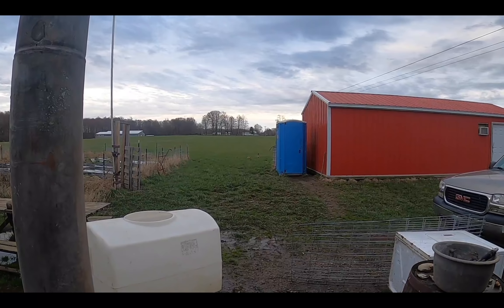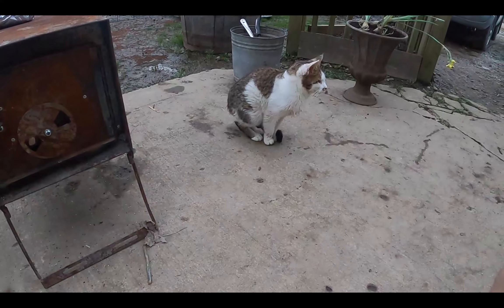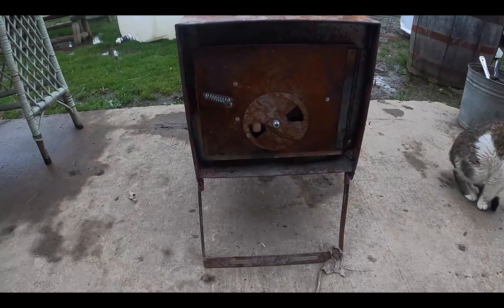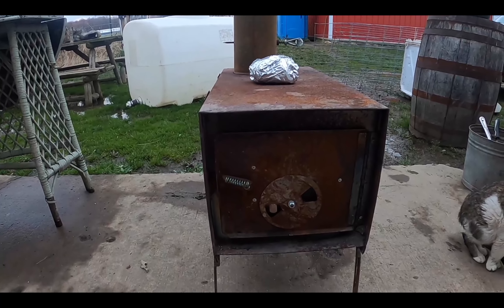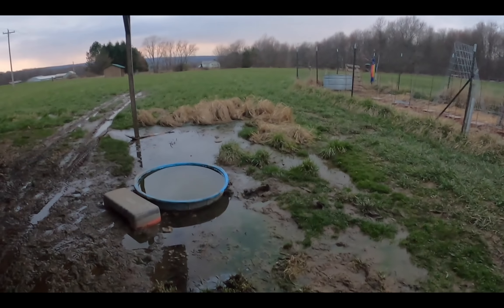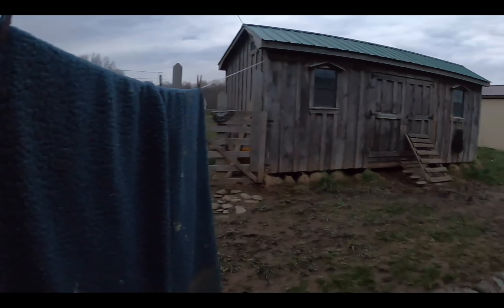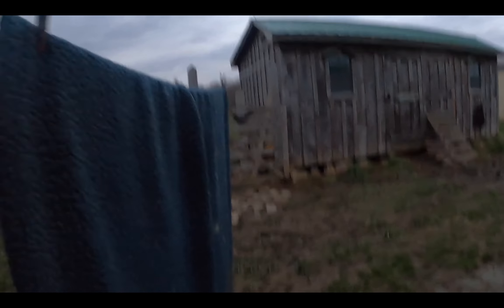Wood stove did well. Ducks are around the port-a-potty over there. I gotta put them in earlier than normal so I can see. It's super dark in the house now. I threw a pepperoni roll on the wood stove. I got the ducks in — there's the food and water and they're in the corner. I'm gonna go tuck them in. Here's the last of the daylight. There is the coop and I'm gonna head in and wash my hands.